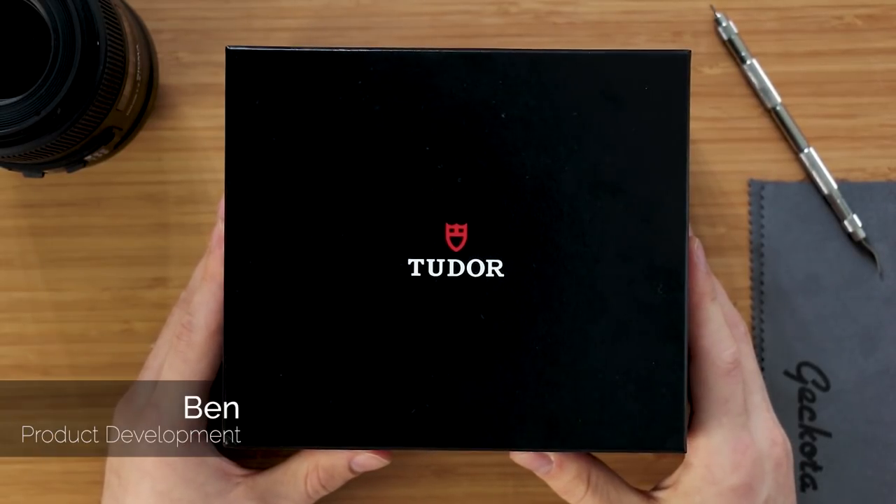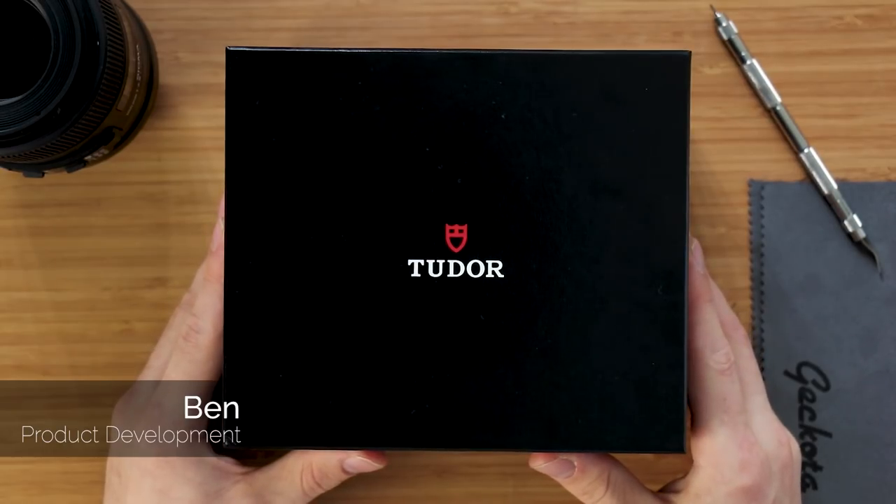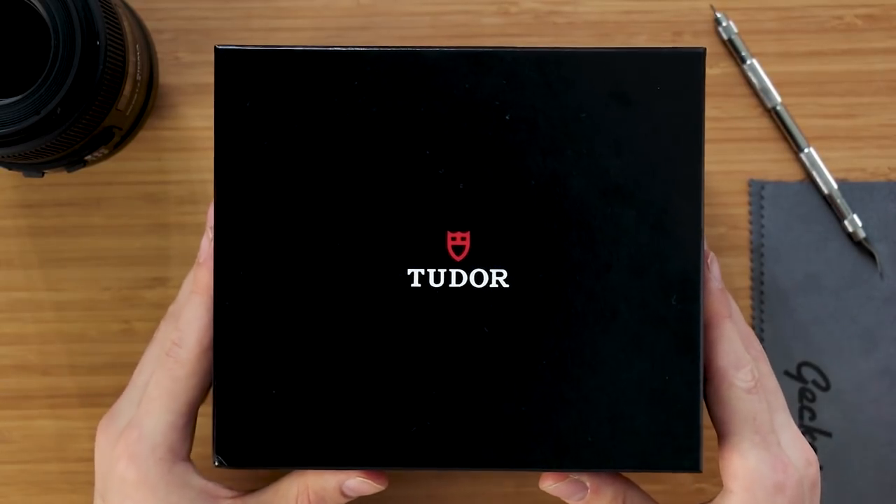Hello and welcome back to the WatchCooker YouTube channel. Today we're going to be unboxing the newly released Tudor Black Bay GMT. We've just picked it up and we're now going to unbox it for you all to see.